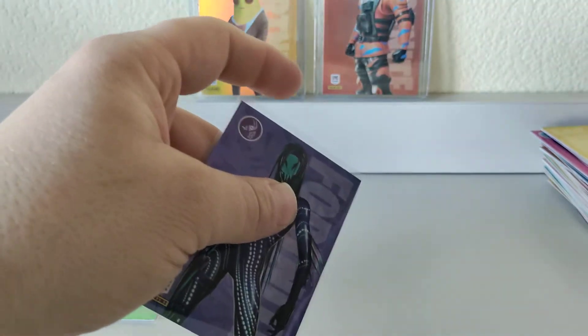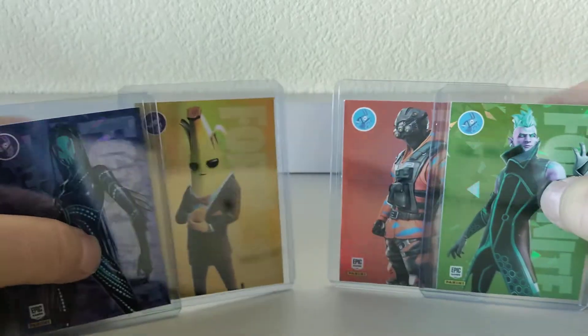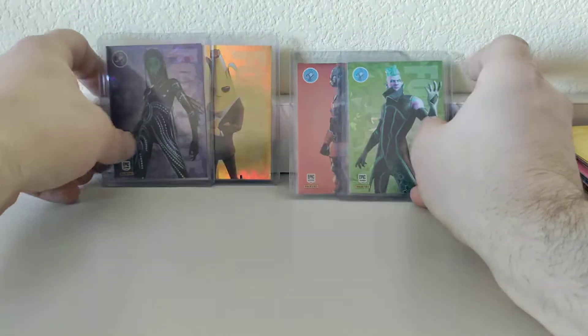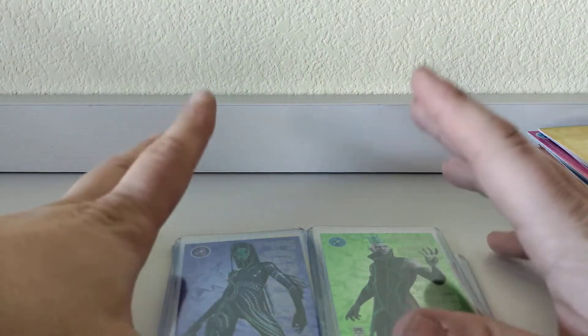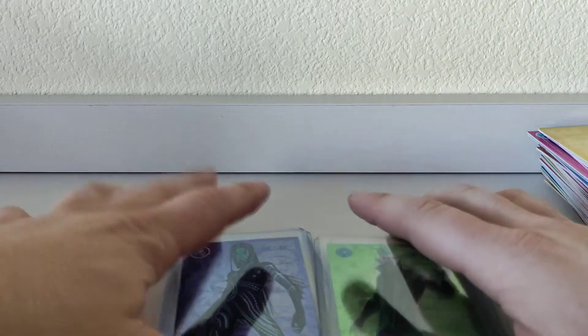So in our box we got two hollow foil cards, no omnichromes, and then our two inserts for the bonus pack — an epic and a rare. Not terrible on the rarities on the cracked ice. I really like the banana out of all of them — probably my favorite, it's kind of goofy and kind of cool. Thank you for checking out the video — don't forget to follow me on Instagram at Collecting Rog, subscribe to the channel, hit the like button, and share it on YouTube, Facebook, and Instagram. Tell a friend about the channel!